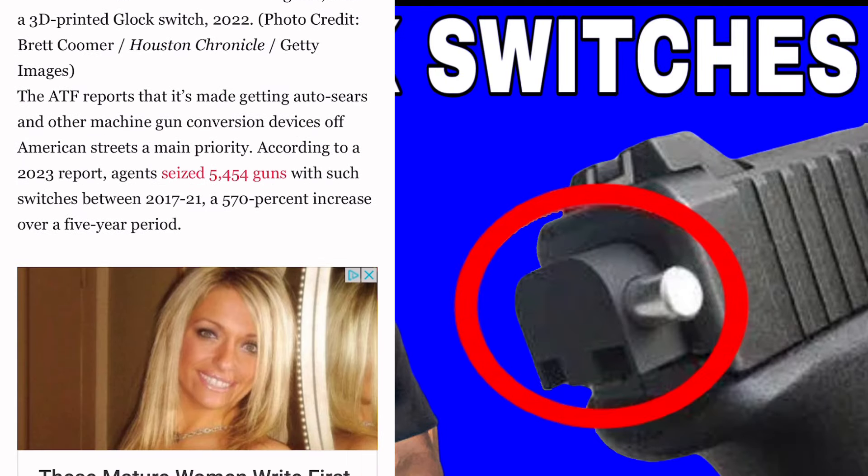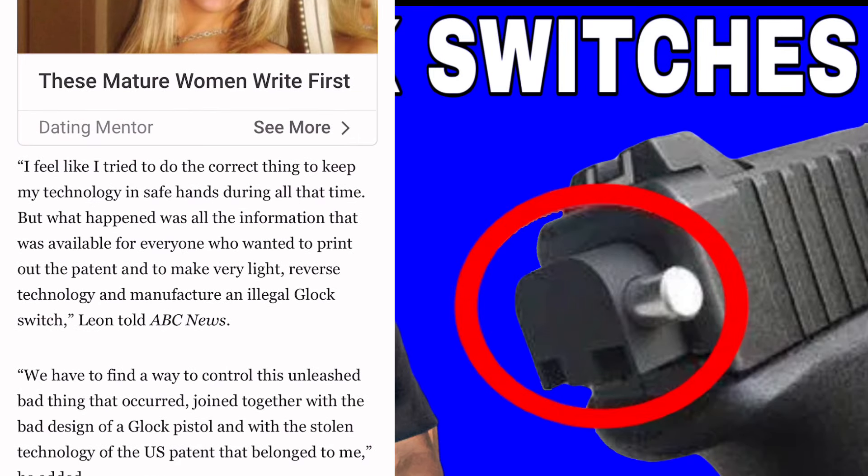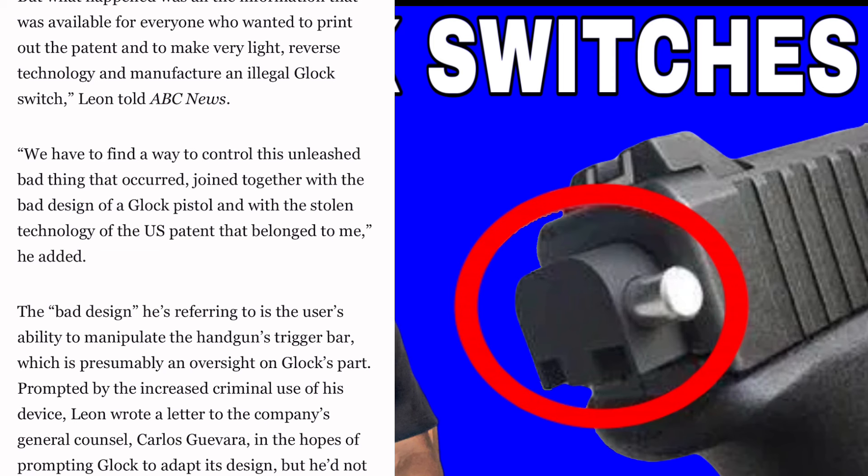The ATF report states that getting auto sears and other machine gun conversion devices off American streets is a main priority. According to the 2023 report, the agency seized 5,454 guns with such devices between 2017 and 2021 — a 500% increase over a five-year period. Leon stated: 'I feel like I tried to do the correct thing to keep my technology safe, but all the information available in the patent allowed everyone to reverse-engineer and manufacture illegal Glock switches. We have to find a way to control this. It joined with the bad design of Glock pistols and the stolen technology from my U.S. patent.' The 'bad design' he refers to is the ability to manipulate the handgun trigger bar, which is presumably an oversight on Glock's part.